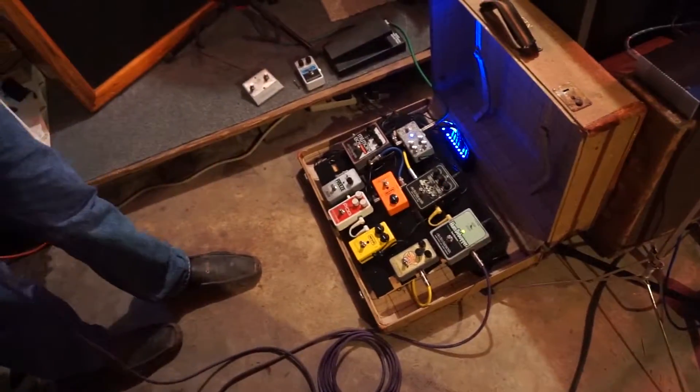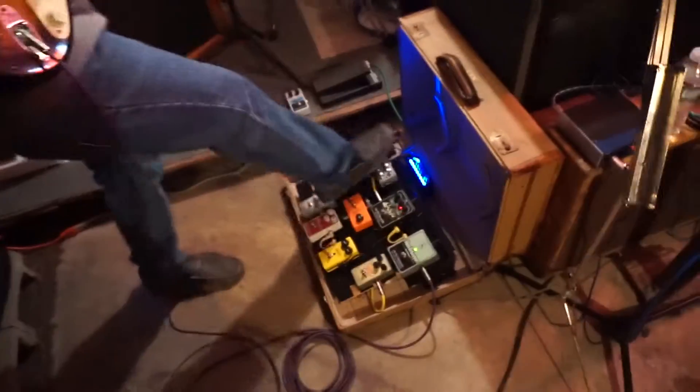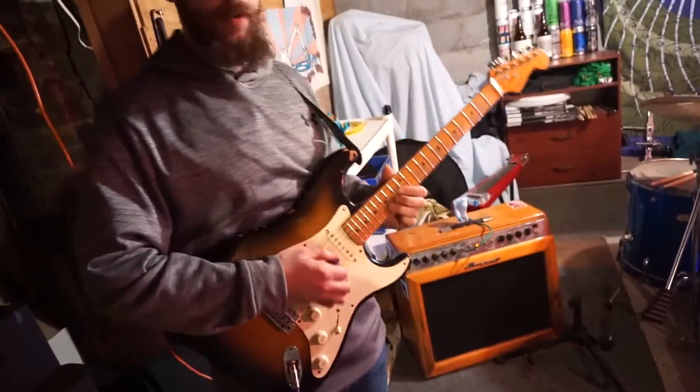So it starts off with a reverb pedal right here. For the heavier songs I've got the distortion. And when I'm soloing or we get the instrumentals, I turn this on and it boosts it a little bit so I get more sustain.